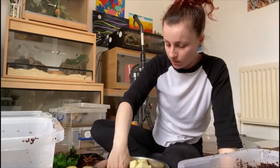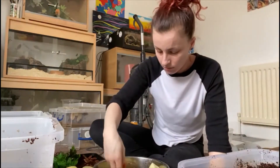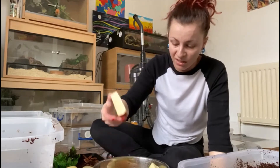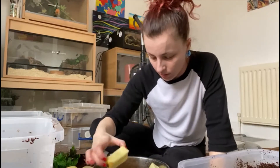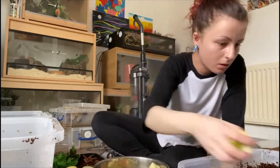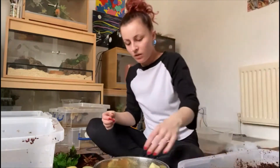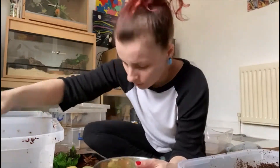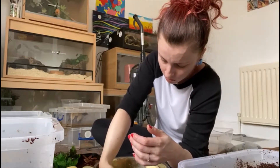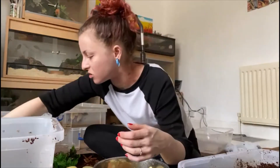I've also got enough in here to do the sun beetles afterwards as well - they want some fresh stuff though. They mainly get like apples, so I can pick them up a bunch of them. And then I need to do some butter as well. But last time they're done - they've got insect food anyway. So they don't tend to get too much fresh stuff anymore, they don't eat a lot of it anymore.